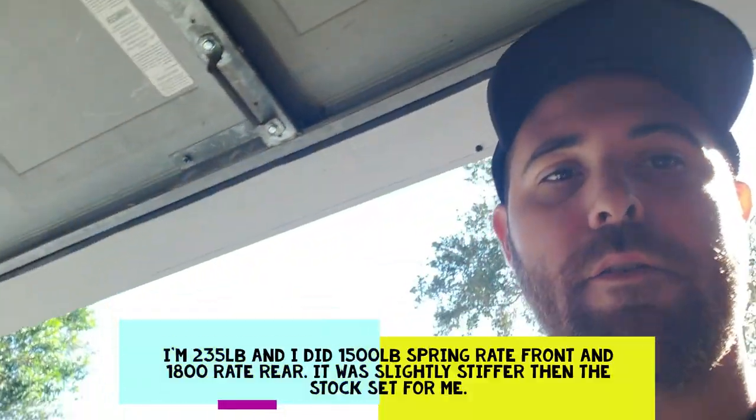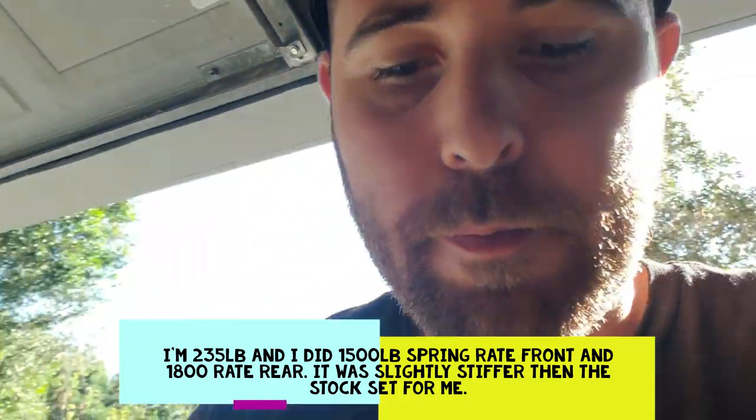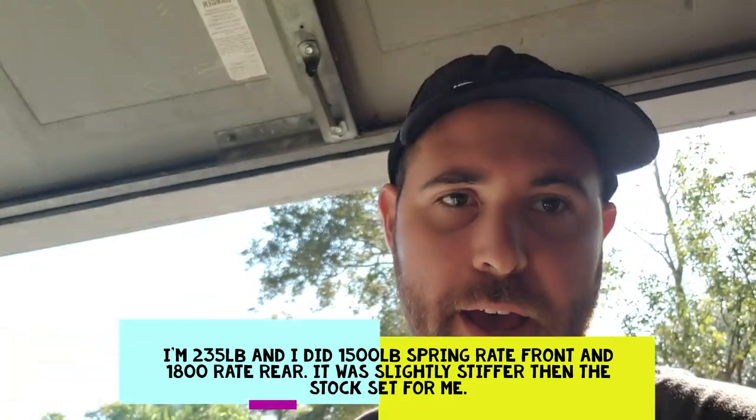Alright, we're out here, we're about to put the 291R shock on the VSET 10 Plus. I said when I got this thing I would make a video of putting this sucker on. I already did the front one a couple days back, so I wanted to make sure I had all the tools ready to go so it would be a quick install and I could talk about what I'm doing as I'm doing it.